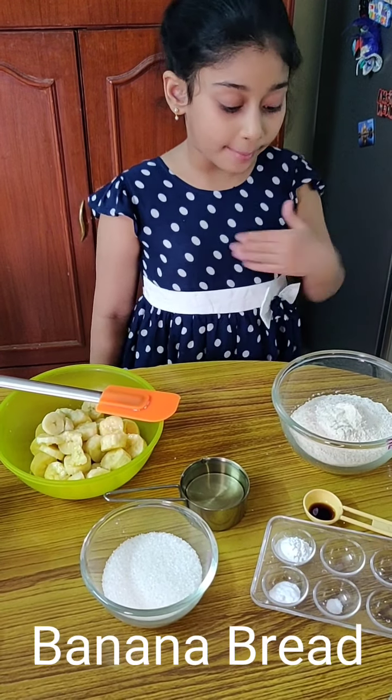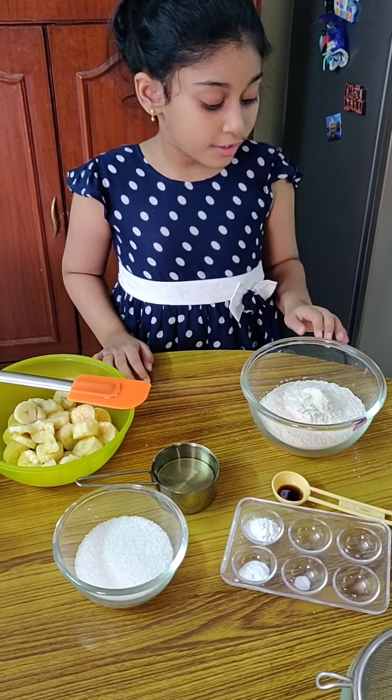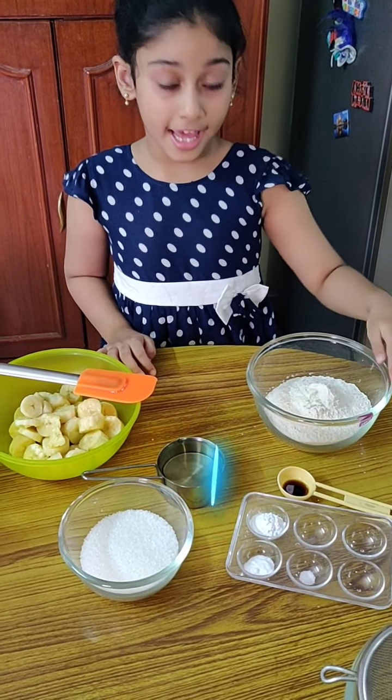Hi everybody, I'm Adyash and Mookie and today we are going to make some banana bread.